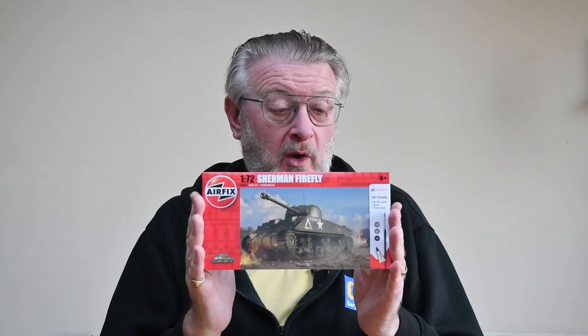Hi, I'm Gary. Welcome to my channel, and welcome back if you've been here before. Today I'm making this Sherman Firefly model tank from Airfix.